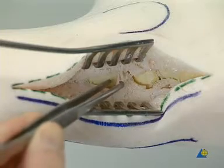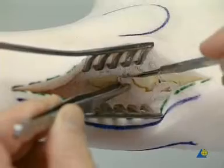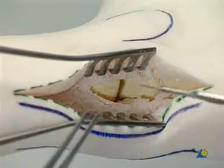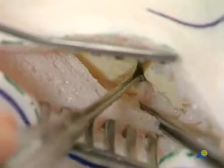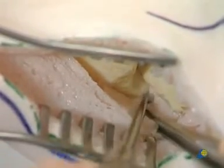The posterior aspect of the ankle joint is approached through a capsulotomy. The foam that has infiltrated the joint is removed. The approach to the tibia is extended proximally.